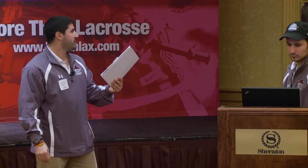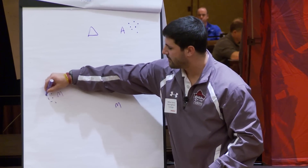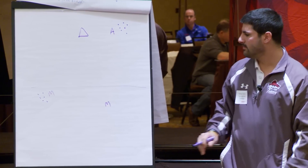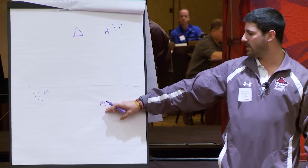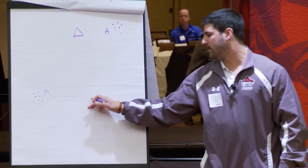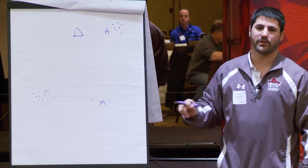I kind of call this the give-and-go build up. I have all the balls over here with this midi group. They're more towards the restraining line, about a couple yards above the restraining line for a reason I'm about to explain. This midi passes the ball over, and as soon as this midi catches it, he throws it down early.